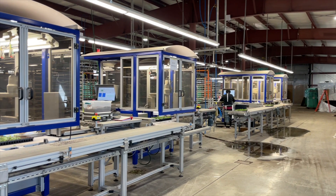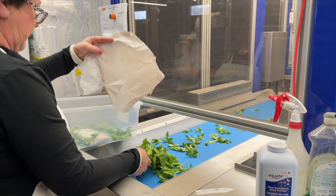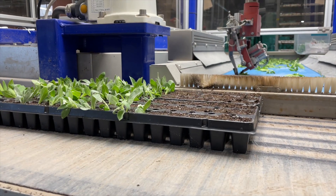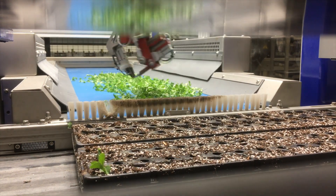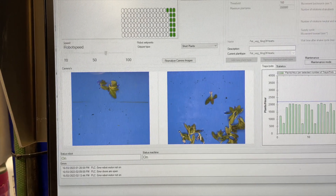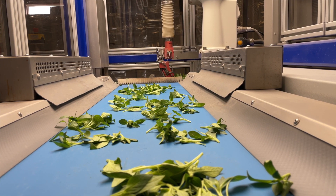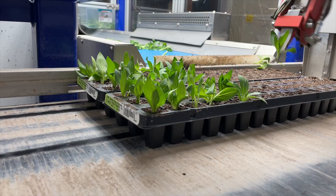Improvements in technology have allowed us to introduce automated sticking machines to our production process. These machines are particularly efficient with uniform varieties such as calibrachoa and petunias and can stick an impressive number of cuttings per hour. This is especially helpful in our peak production weeks when our team sticks about 1.8 million cuttings every week. They use camera-guided arms and vibrations to separate the cuttings on the belt, then with mechanical fingers gently pick up each cutting and place it in the tray.